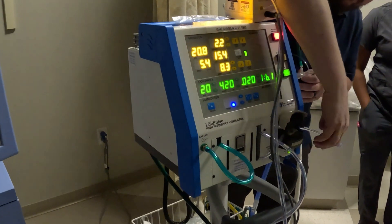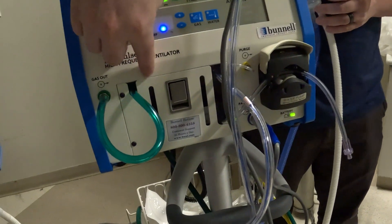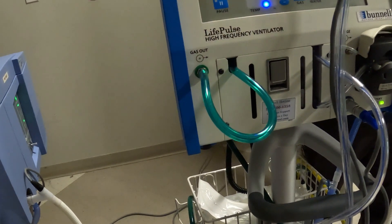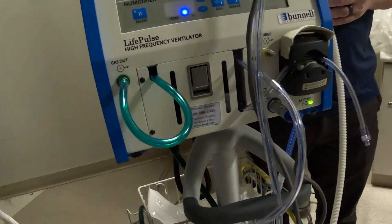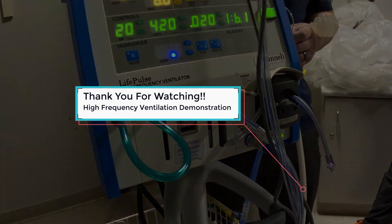This is where you get the water that comes from a bag pumped into your system — this is where you put that cassette we showed you. This is where all the pressures and mixing of gases happen. As it pushes down through the tube, this is where the circuit comes out to go to your patient.